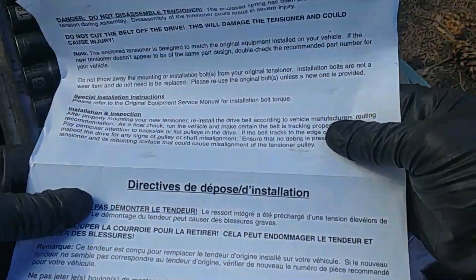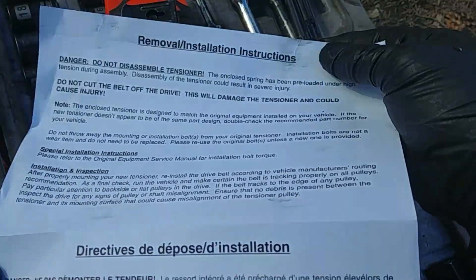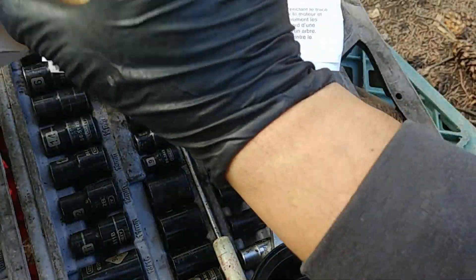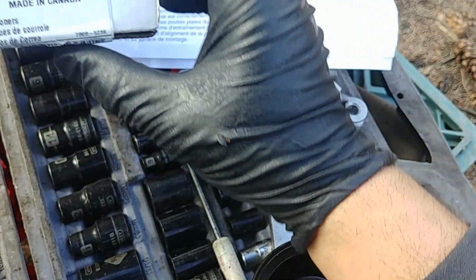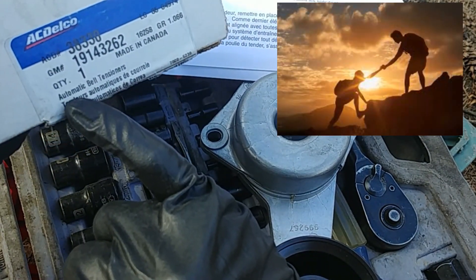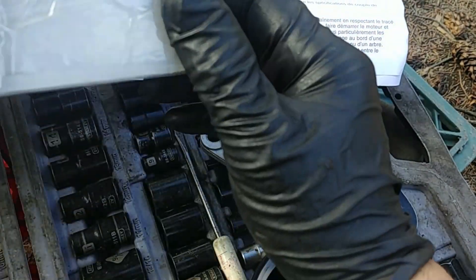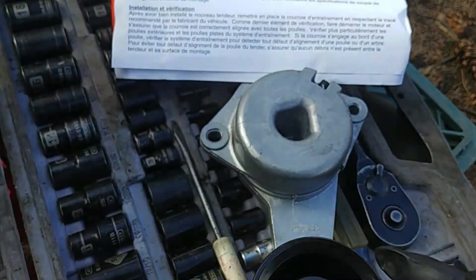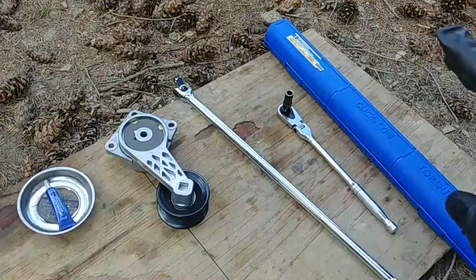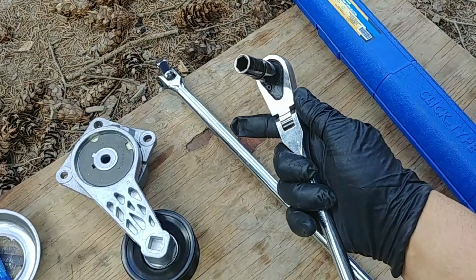Remove the installation manual and read it to do the job safely. I'm going to demonstrate how I do it, and if this video helps someone that will be awesome. This is the part number for the replacement part, and I would say this is one of the easiest belt tensioner replacements ever.